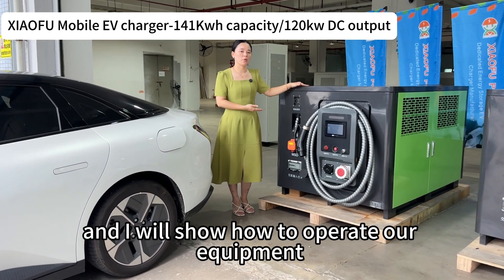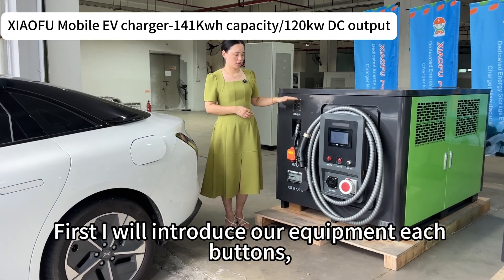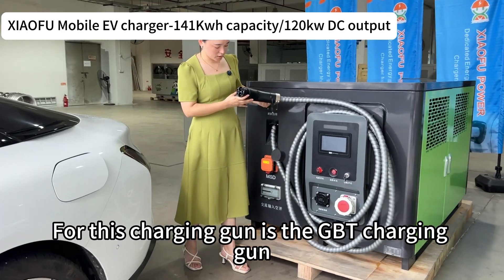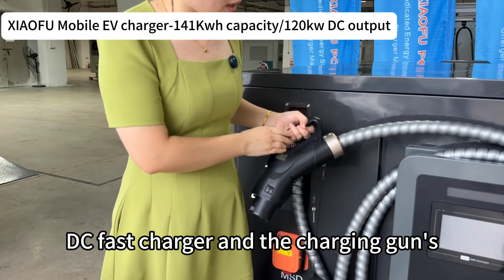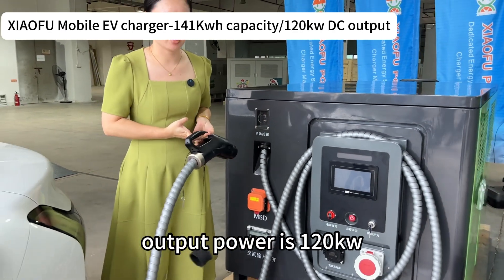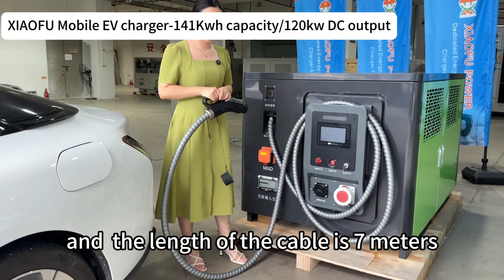First I will introduce our equipment. Each unit has a charging gun — this is the GB/T charging gun, a DC fast charger. The charging gun's output power is 120 kilowatt and the length of the cable is seven meters.